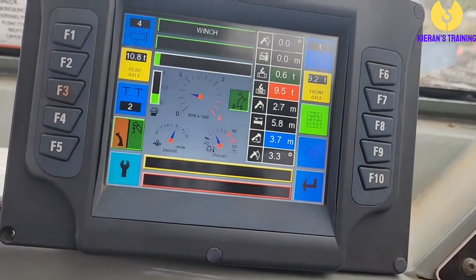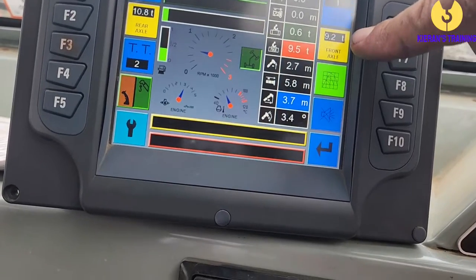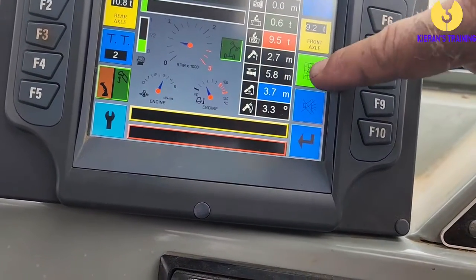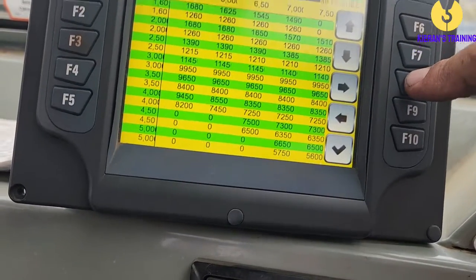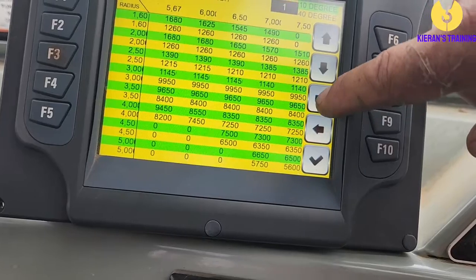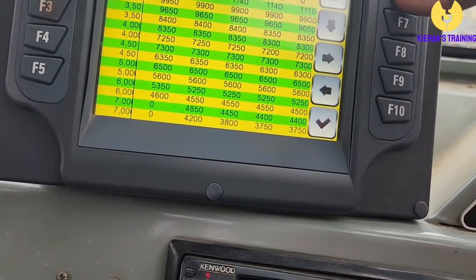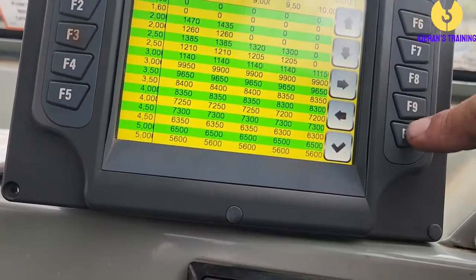That way it matches up with what we've got on the hook lock. Coming down, we can see at the moment our front axle has 9.2 tonnes — as we pick up a heavier load, that's going to get heavier obviously. If we press F8, that will bring up our load charts that we're currently on, and you can scroll up and down through the load charts as needed.